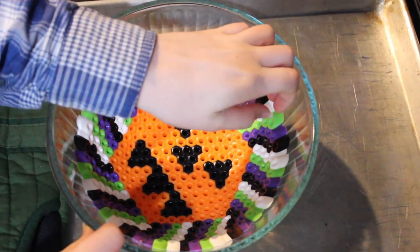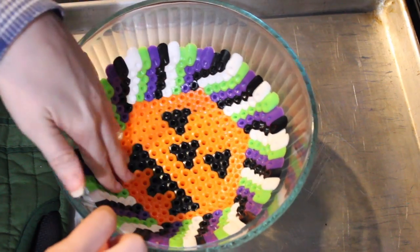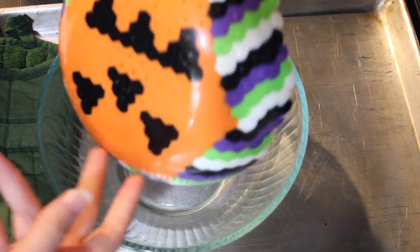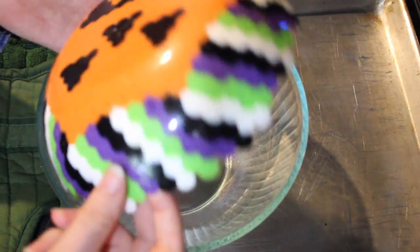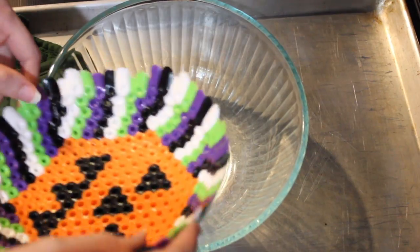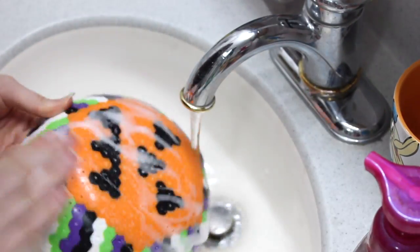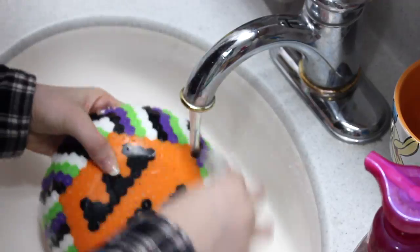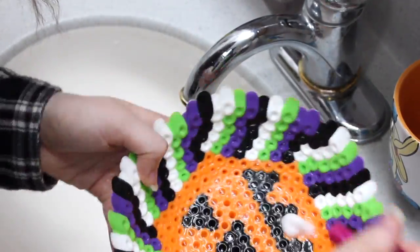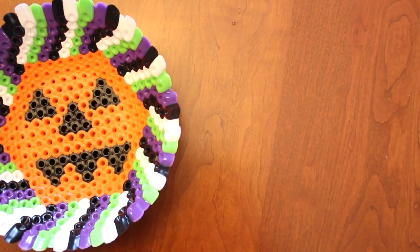Once you're happy with your design, bake the bowl in the oven at 375°F for 15 to 20 minutes. Since we sprayed the inside with cooking spray, the perler bead bowl just pops right out. The cooking spray will leave kind of a greasy residue on the bowl, so to get that off just wash it with some soap and water, and then your perler bead bowl is done.